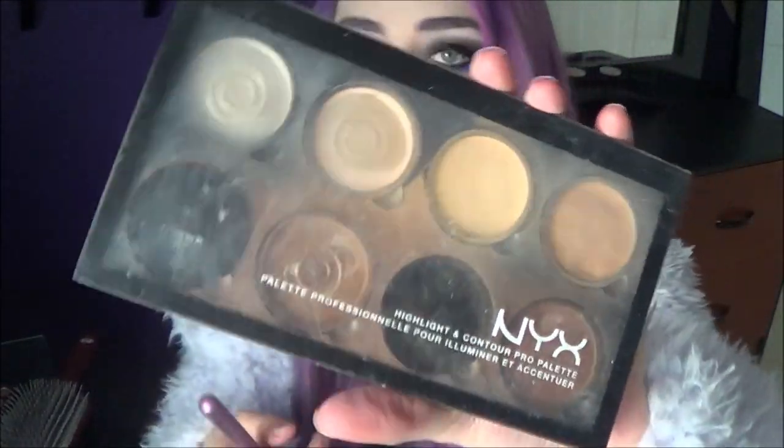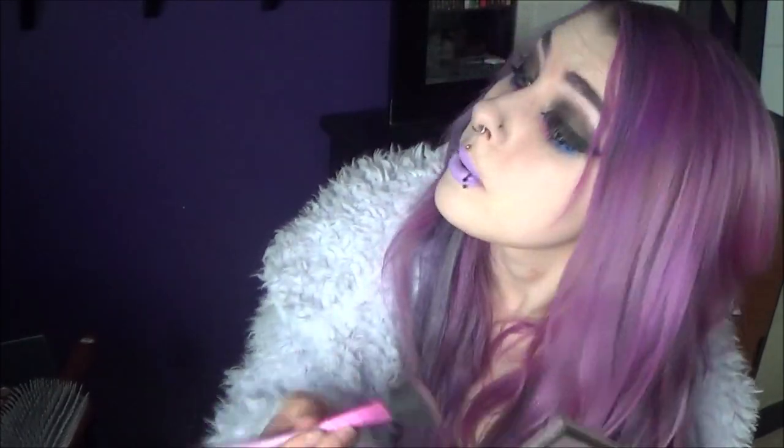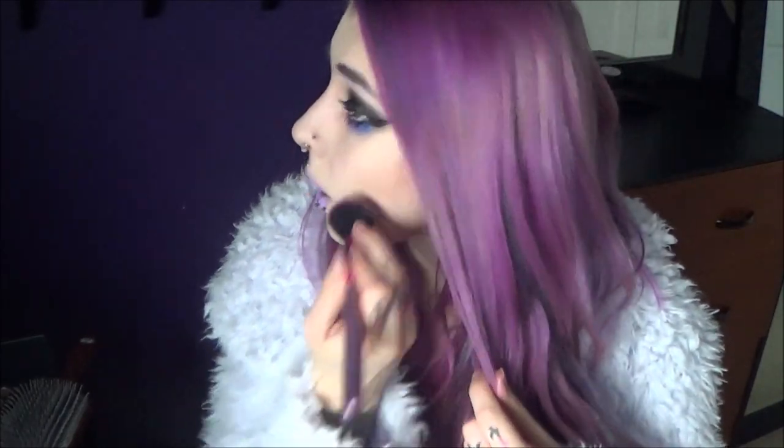All that's left now is my contour — for this I just use my NYX contour kit and then this angled brush. I just dip into the contour color and then put it in places where I see other YouTubers putting it — so under my jawline and below slash on my cheekbone. My camera keeps running out of storage — I keep deleting one video thinking that'll be enough room and it's never quite enough.